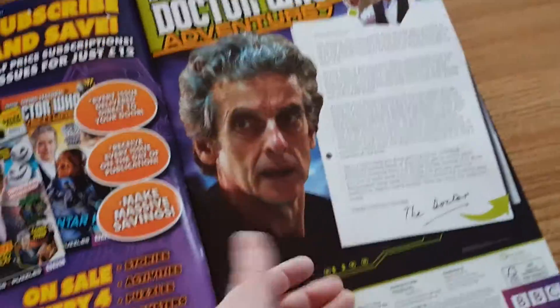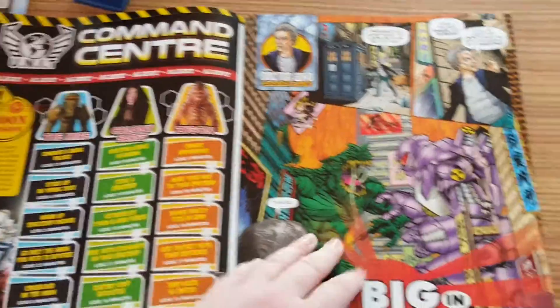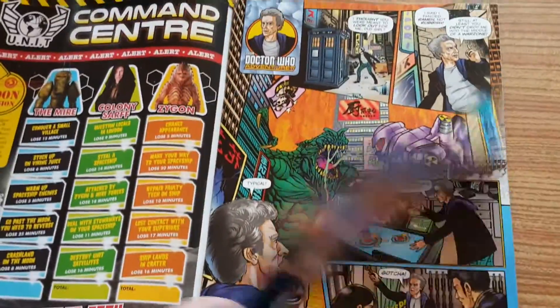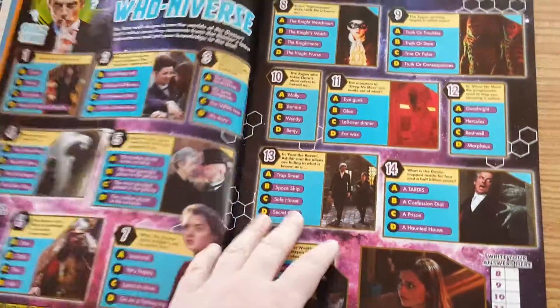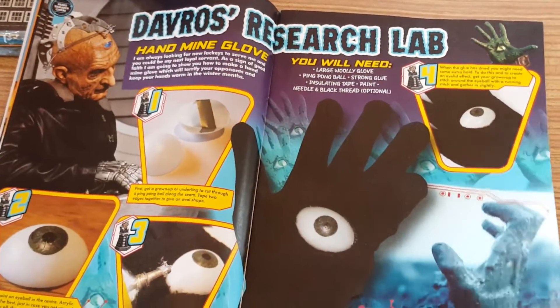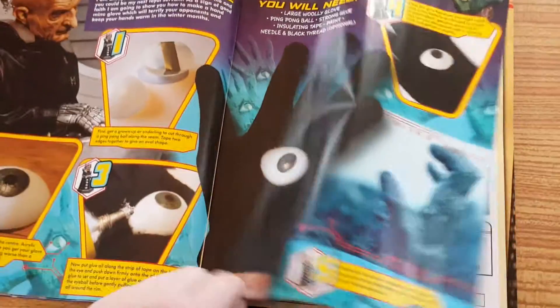We get a very nice long letter from the Doctor, which is awesome. We get the command center from UNIT, and then we get the 'Big in Japan' comic, a Don't Blink mask, a quiz, and a Davros research lab where you can make a hand mine — awesome.